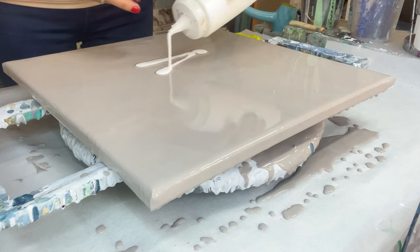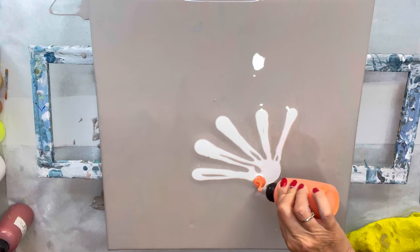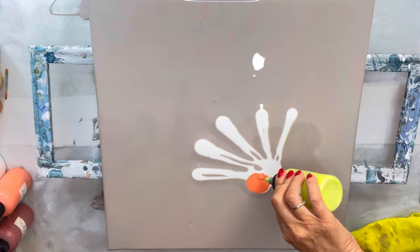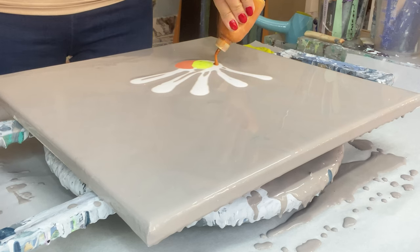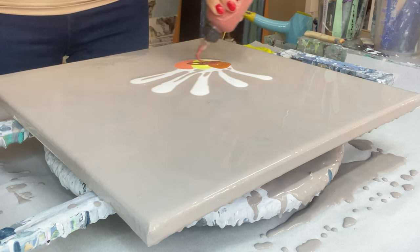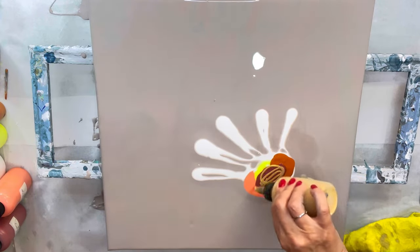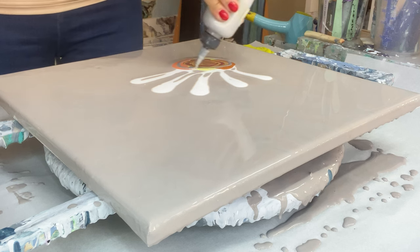First I'm going in with some Titanium White by Amsterdam. Then the first color is Arteza's Pearl Papaya Orange. I'm doing the layers next to each other. Next is Reflex Yellow by Amsterdam, then Nickel Azo Gold by Golden, then Pearl Strawberry Red by Arteza on top of those three, and then Iridescent Gold by PBO and Iridescent Silver by PBO.